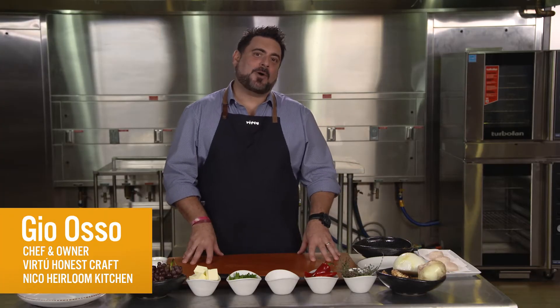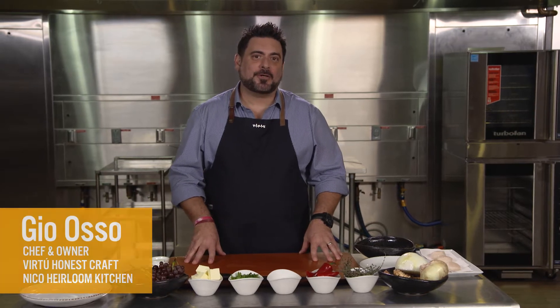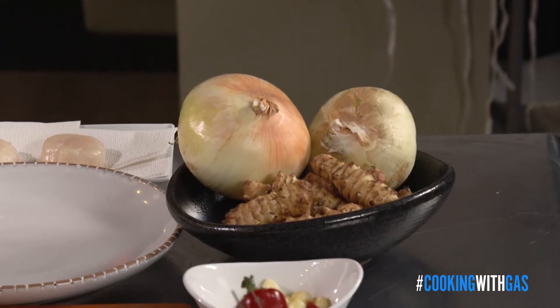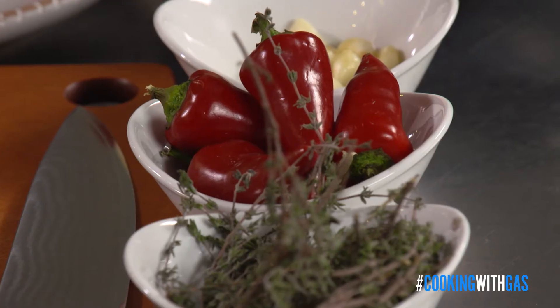Hi, I'm Chef Gio Osso of Virtue Honest Craft in Scottsdale, Arizona, and Nico Alem Kitchen in Gilbert, Arizona. Today I'm gonna make for you a seared scallop dish. It's gonna be paired with some crispy sunchokes, some caramelized onion, some candied bacon, some charred grapes, as well as a little bit of heat with some charred Fresno chilies.